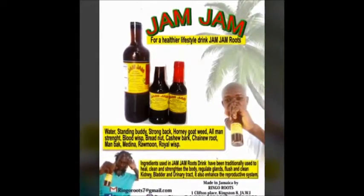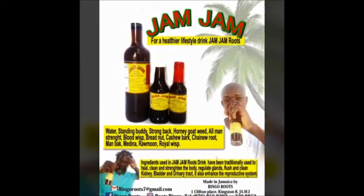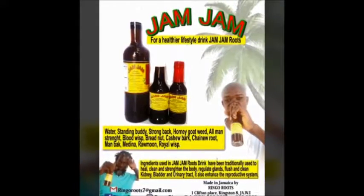How ain't I it so? Standing body, strong back, horny gout weed, all man strength, blood whisk, bread nut, cashew bark, shiny roots, man back, medina, grown, and the royal whisk. Good God Almighty!